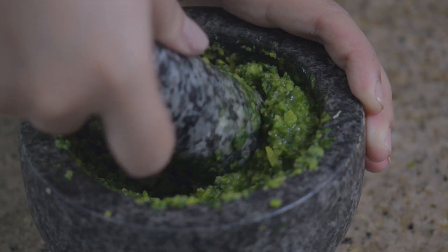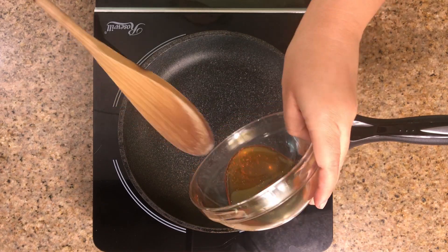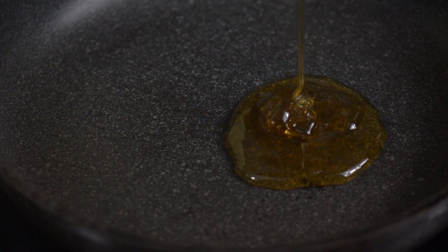Once your mixture starts looking a little syrupy, that's when you know it's ready. Next we're gonna cook four tablespoons of honey for about three minutes.